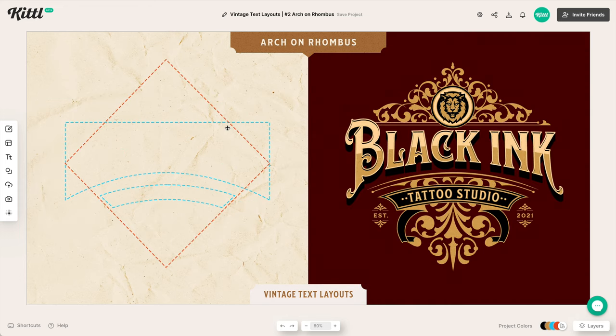Our second tip is about using arches on a shape. In this example we have a rhombus, but we're using arched text against a geometric shape — it could be a circle, here it's a rhombus. We have two arched texts, which is a common vintage text layout. The outer shape surrounds the border and we fill inside with elements like frames, subtexts such as 'EST. 2021,' and line illustrations.